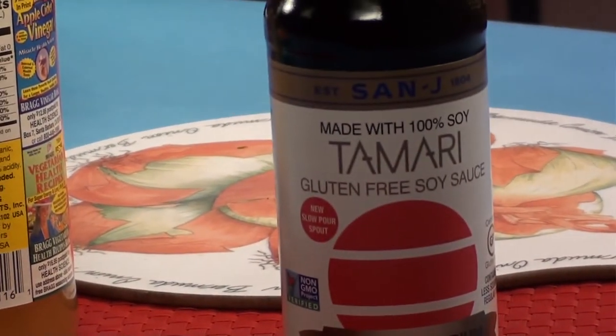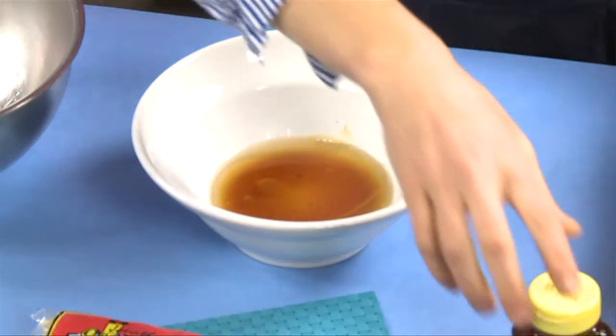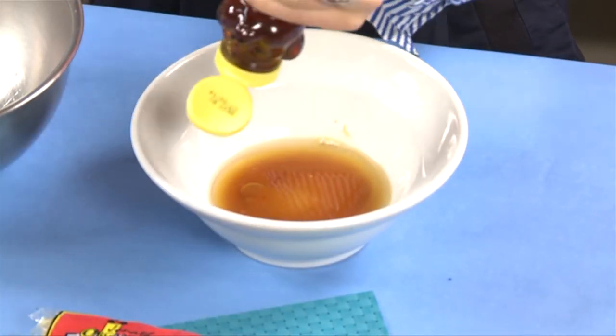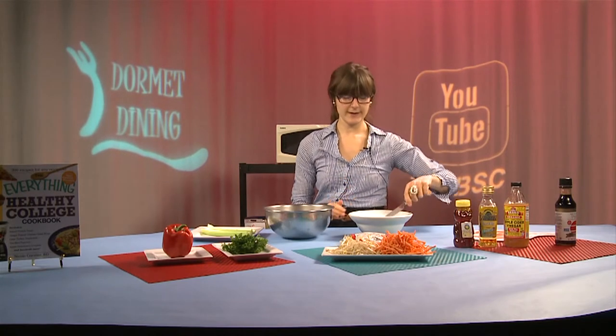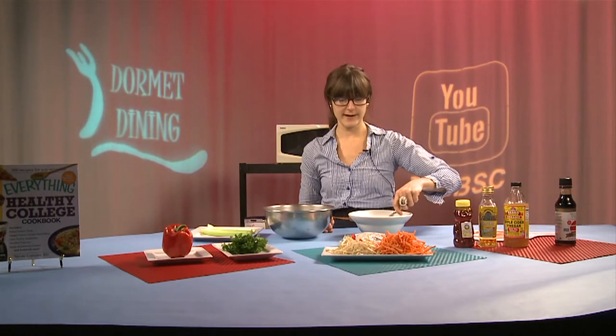We're going to go ahead and add our olive oil and our honey as a sweetener. You simply mix all those ingredients into a bowl and stir or whisk it up, and our salad dressing is all set and ready.